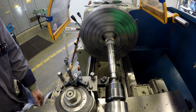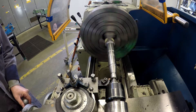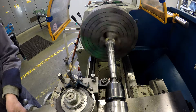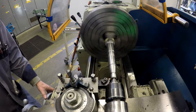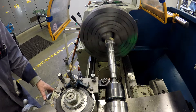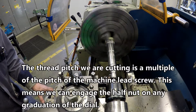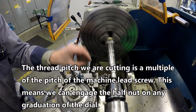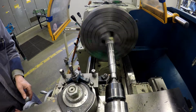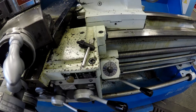Touch the tool to the outside diameter of the part and zero both the cross slide dial and the compound rest dial. Take a 5 thou depth of cut. Disengage the half nut at the end of the cut. This is the half nut lever — it must be fully engaged in order for it to cut the thread and for the tool to follow the pitch of the thread correctly.